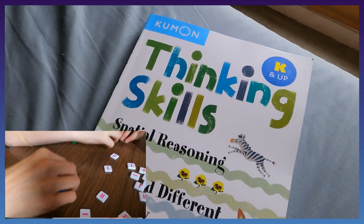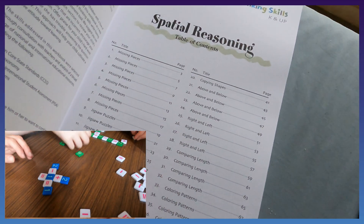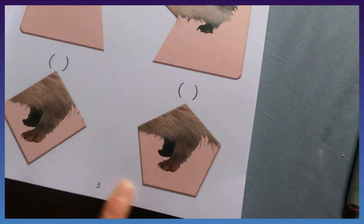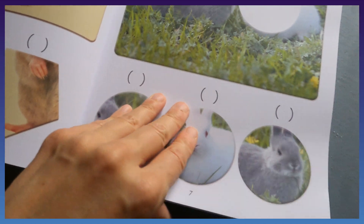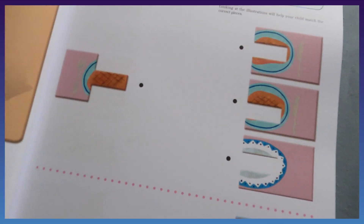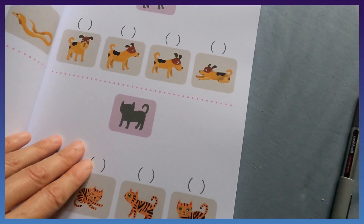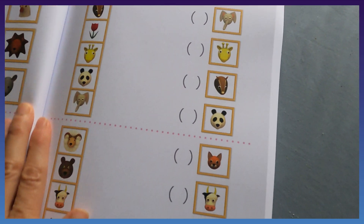Next up is Thinking Skills by Kumon. It's very repetitive — it covers missing pieces, jigsaw matching, and figures. It's for young kids, so it's easy. There's an interesting twist around spatial reasoning: it took me a second to figure out one puzzle because the shape itself was included. The next section is jigsaw puzzles, which is a twist on spatial reasoning you don't see covered that much.